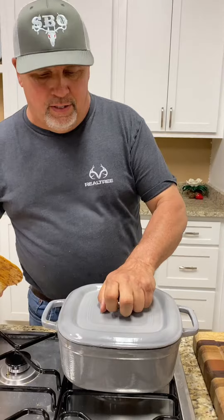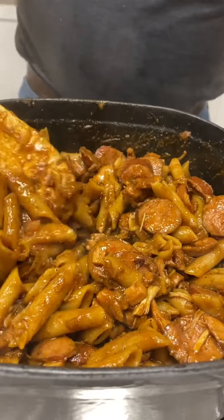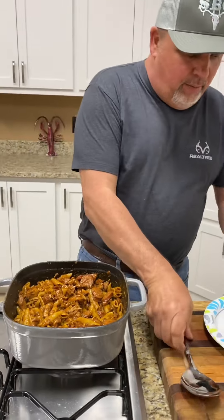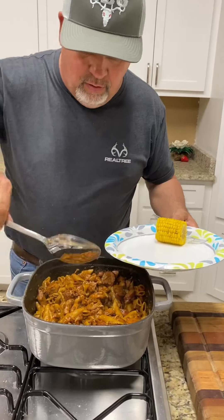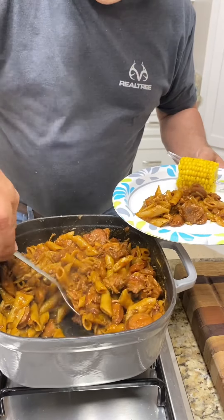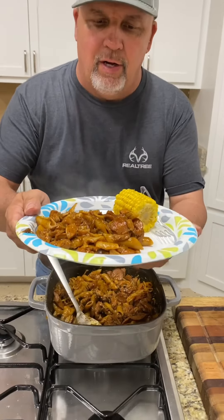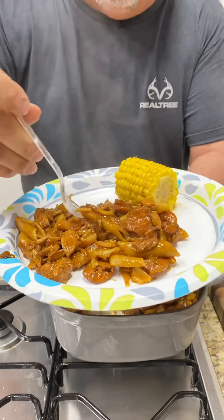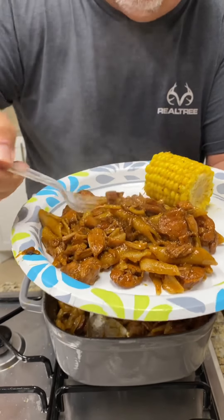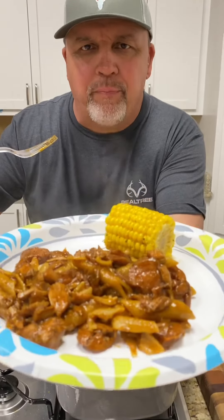All right, y'all, it's been about 40 minutes — check this out. Look at that, y'all, that there is Southern Boys Pasta Lye right there. Time to dig in! Brandy B made some corn to go with it. Mm, mm, mm — that's what I'm talking about right there, y'all. Southern Boys Pasta Lye, telling you right now. You follow them three little simple steps on how to cook it, and it just don't get no better than that right there.